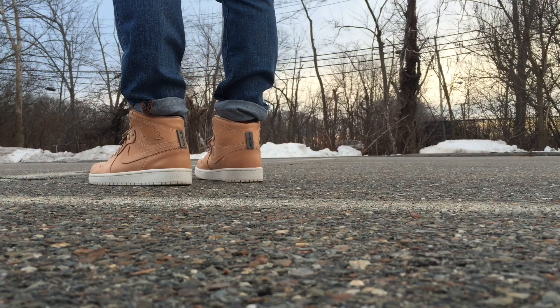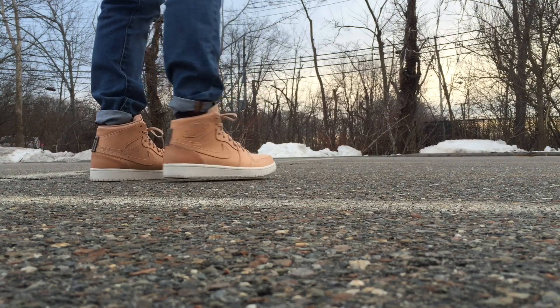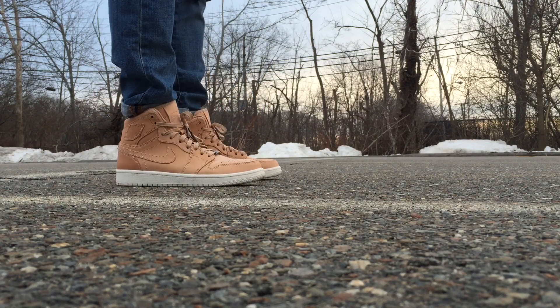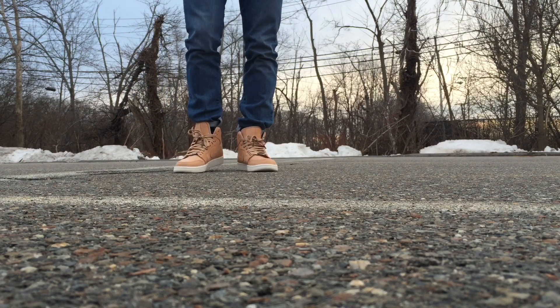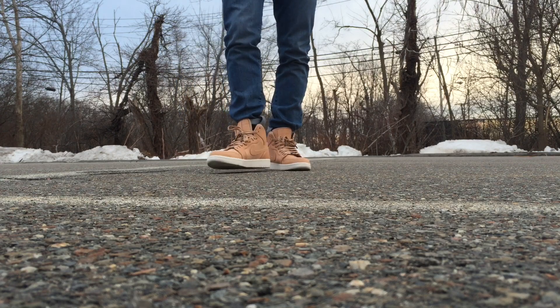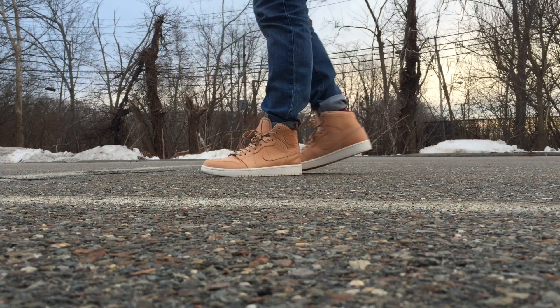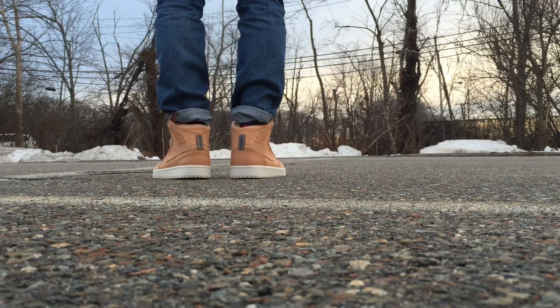Here they are on feet. This is a size eight and a half. They run big, so if you're going to get a pair of Pinnacles, you have to go a half size down. I almost feel like I could have gone a full size down. Whenever sneaker companies put on truly different materials, like harder leathers and stuff like this, leather lining, they always end up running big, so definitely go half size down.